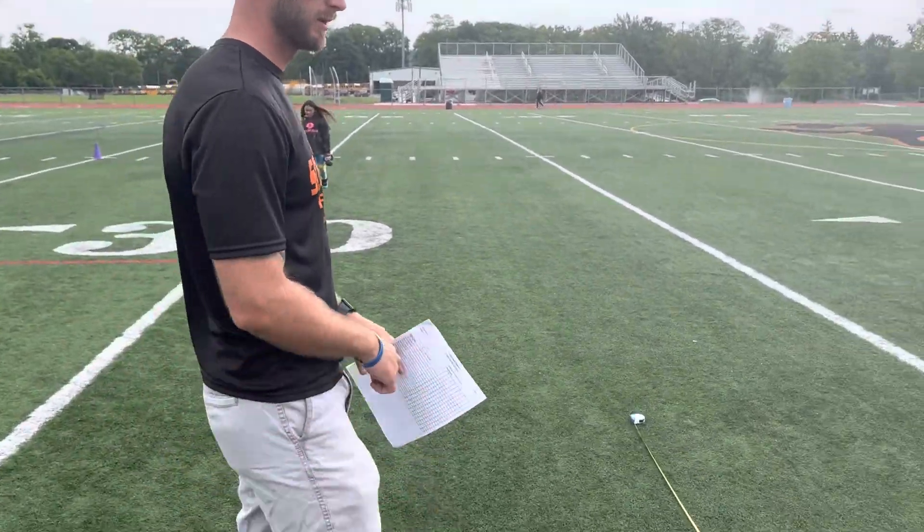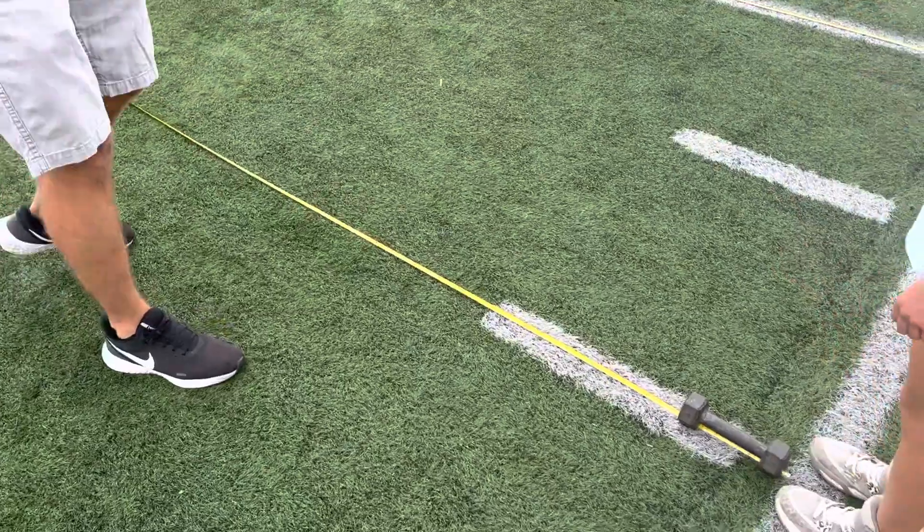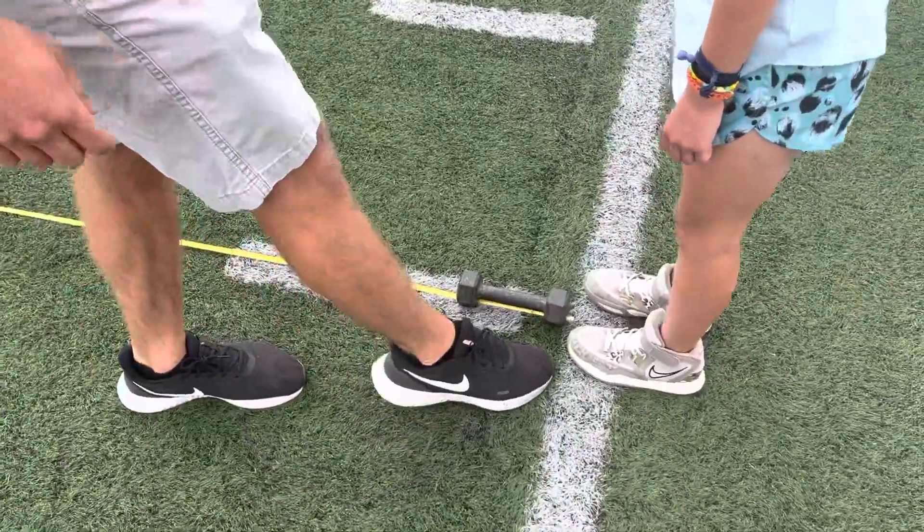Hey everybody, so we're gonna go through right now how to, if you're a grader, grade our standing long jump. Right now, if you look down, we have a tape measure that's stretched all the way out, and the edge of the tape measure goes all the way up to this white line.